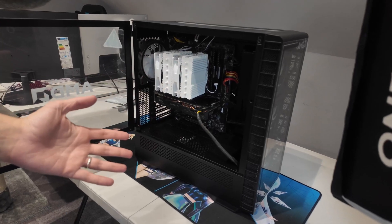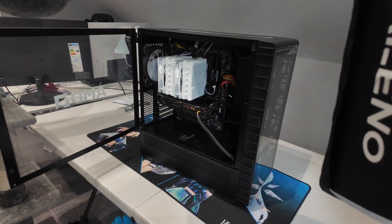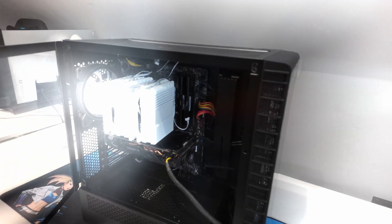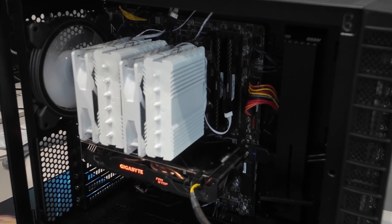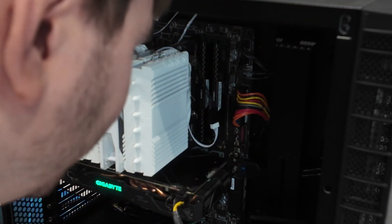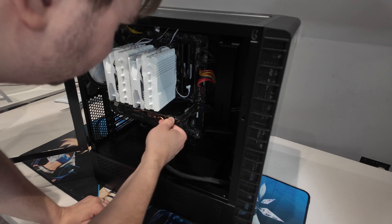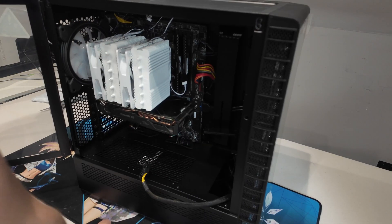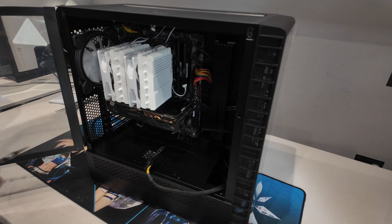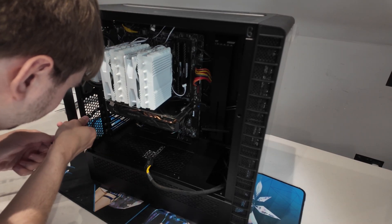It didn't turn on at first — it was just a plug. Now it fucking works. Let's take it apart — I need its CPU, I need to harvest its organs. It's like the saddest feeling ever, all of that hard work just to rip it apart. This is quite inconvenient really as a video idea.